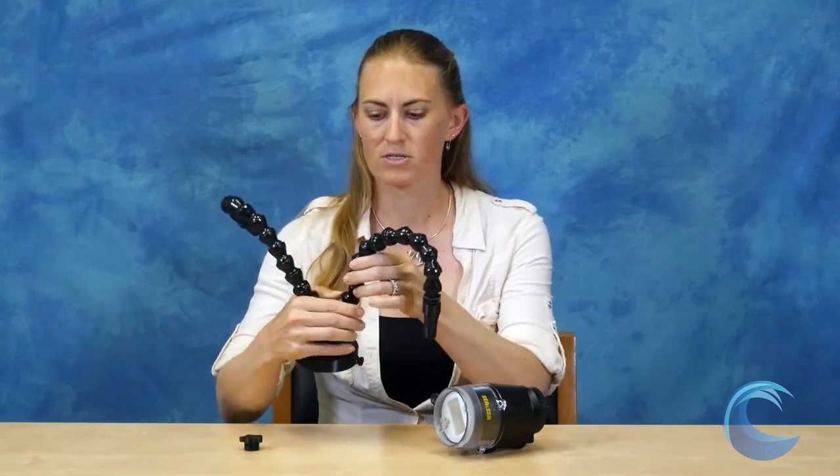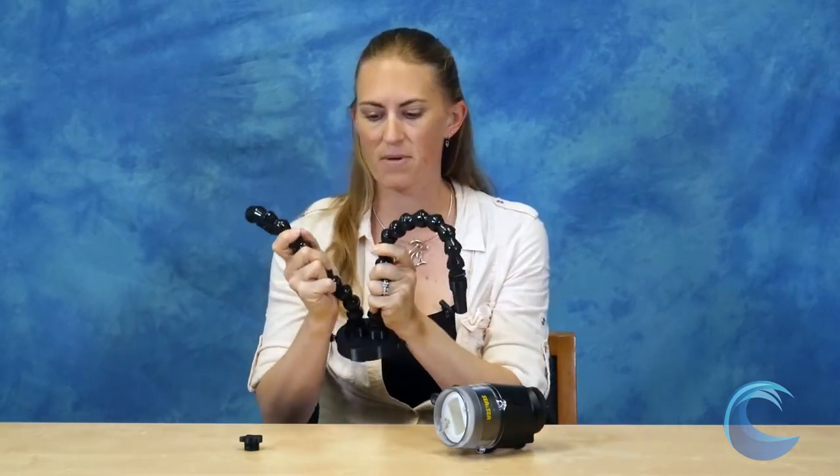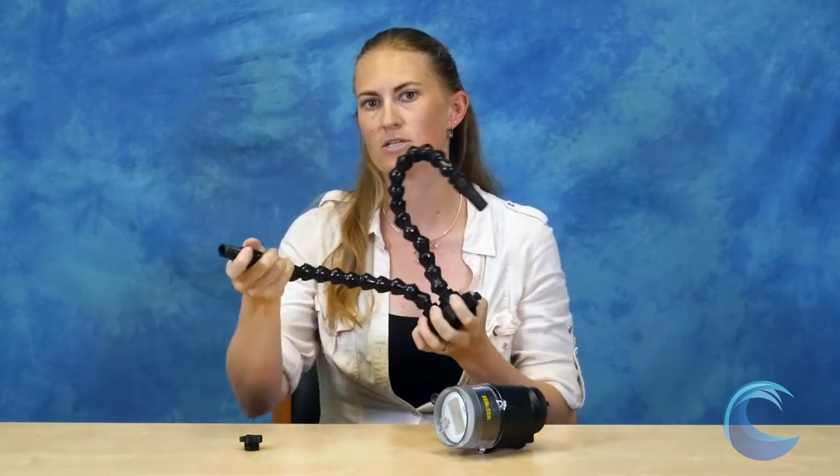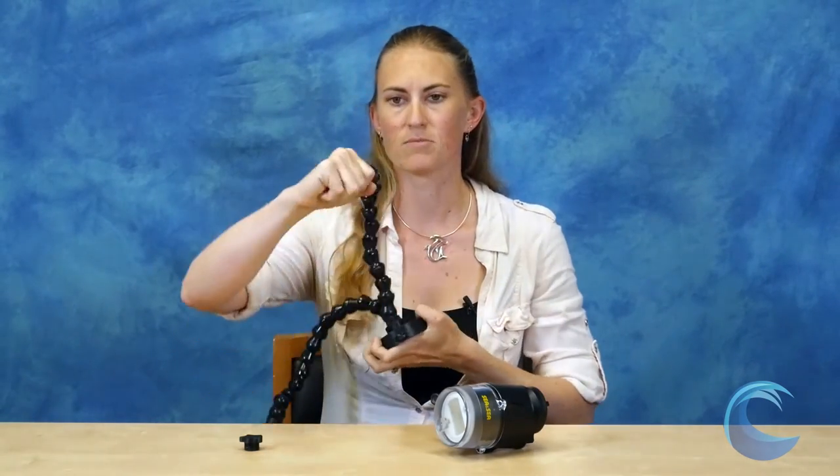There are several different snoots out there, and the Reef Net is one that we really like because it's the only one that offers two repositionable beams of light from one strobe. The snoot is very basic — it's made with lock line pieces and fiber optic cables to transmit the light, which works really well.